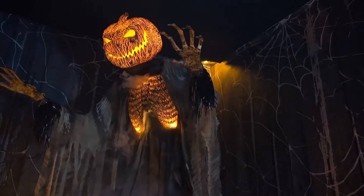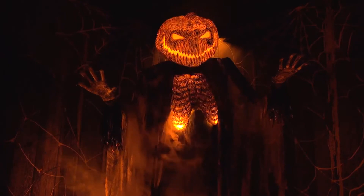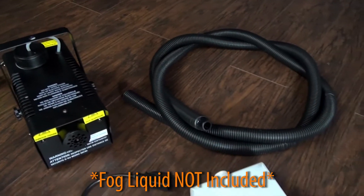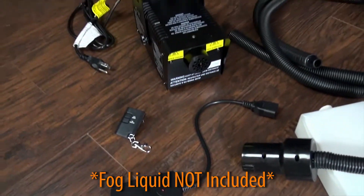The scorched scarecrow with fog machine has volume control and easy-to-assemble quick connect poles included. A 400-watt fog machine with remote and hose attachment are also included, but the fog liquid is sold separately.